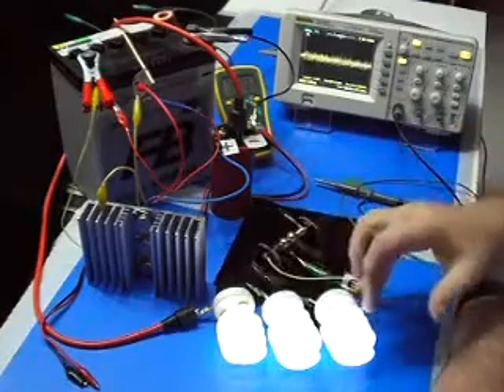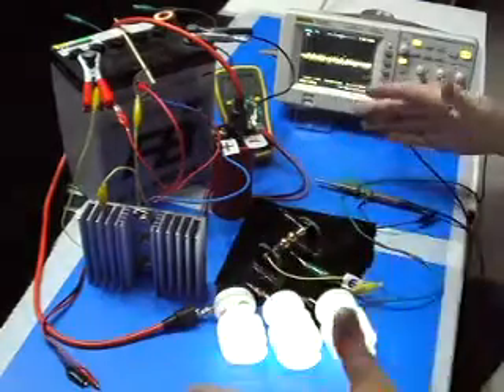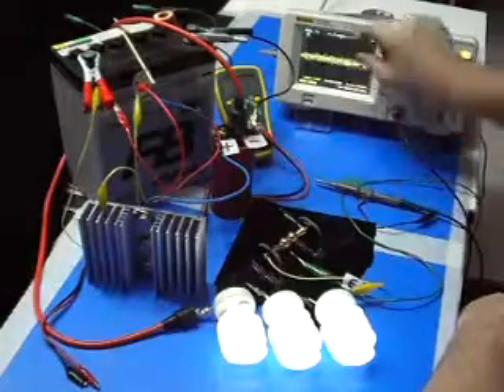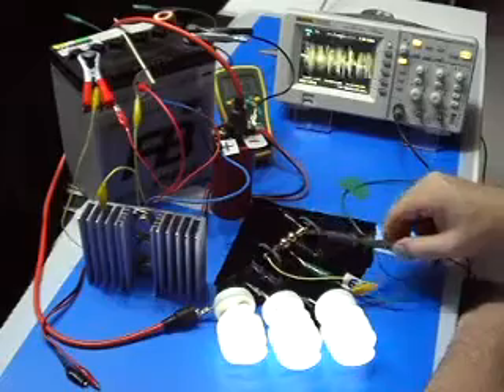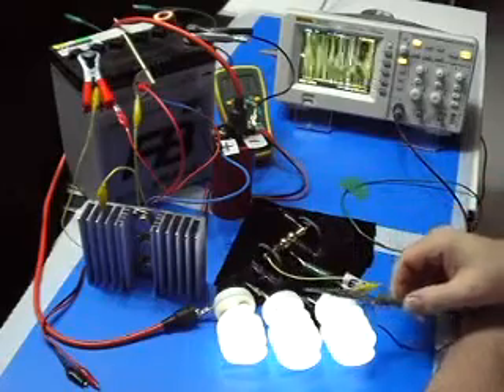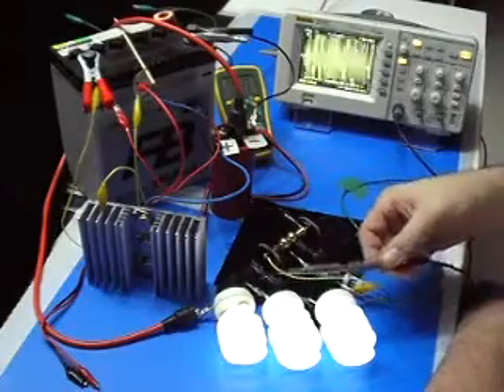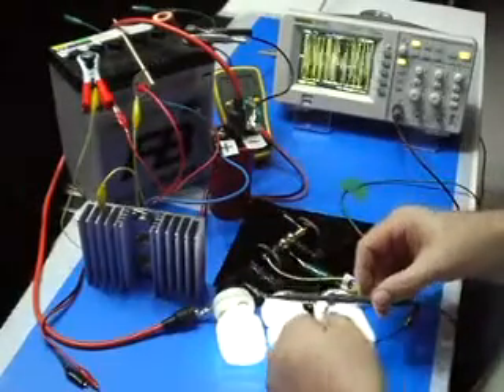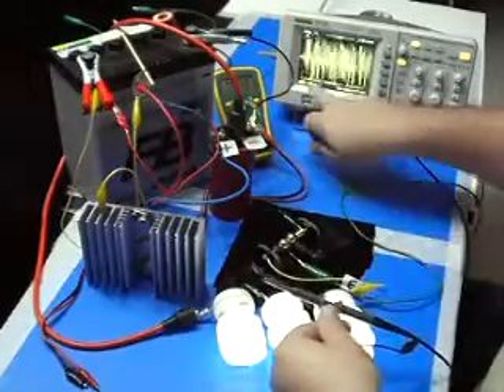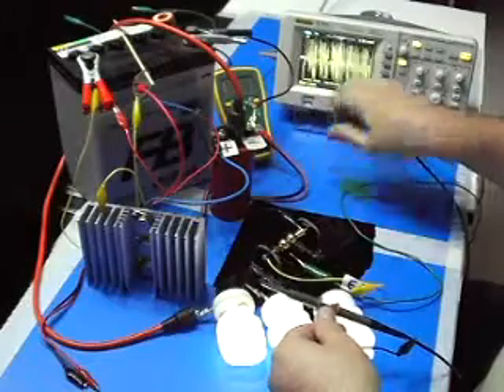Because with the three lights, the energy available around in the environment is less — that's why we have this. So if I take my probe from the scope and bring it closer, it picks up. When I'm coming close, I'm not touching — I'm just keeping it on top of the globes. It is running now somewhere like 20 volts, 21 volts.